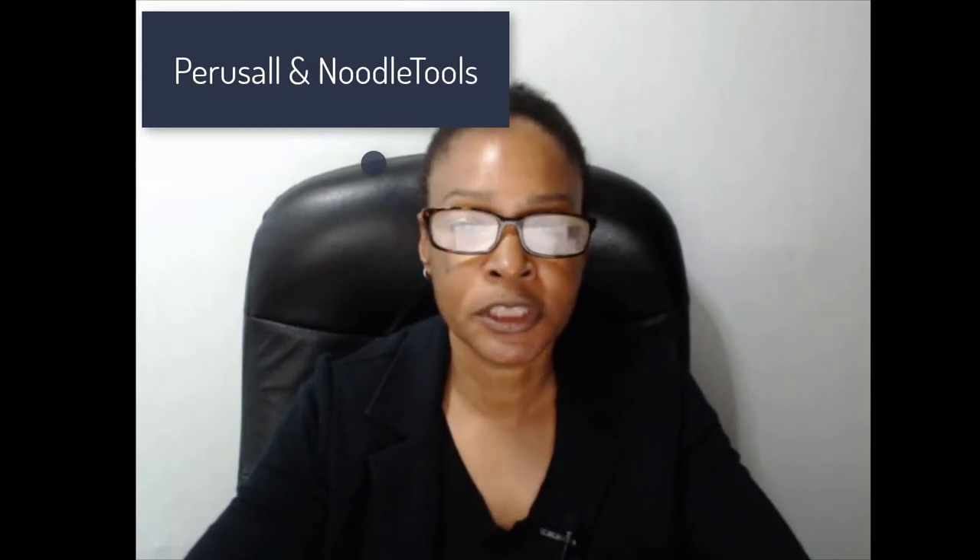I'm going to walk you through what I do, mostly using Canvas and tools in Canvas. I'll talk about collaborations, groups, and some apps integrated into Canvas — one is called Perusall and the other is NoodleTools. Everything's free. The purpose of this project is to teach students the process for writing an argumentative research paper, done in groups of four over a four-week period.